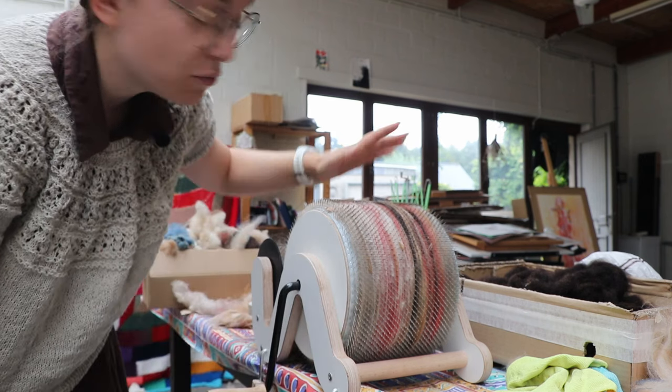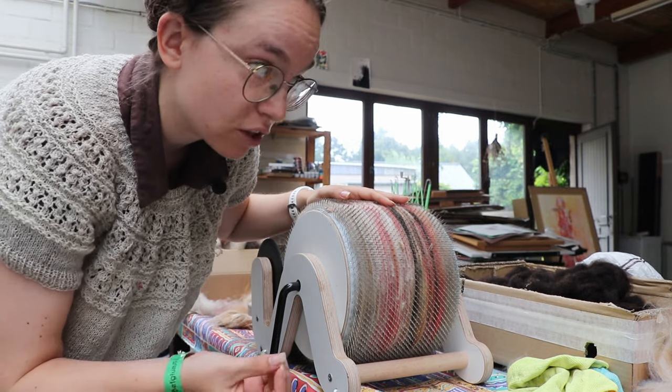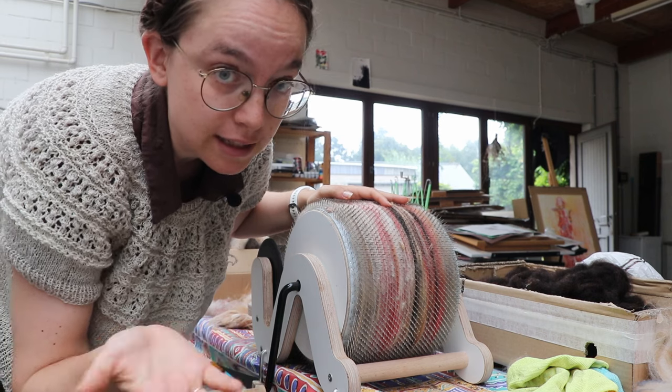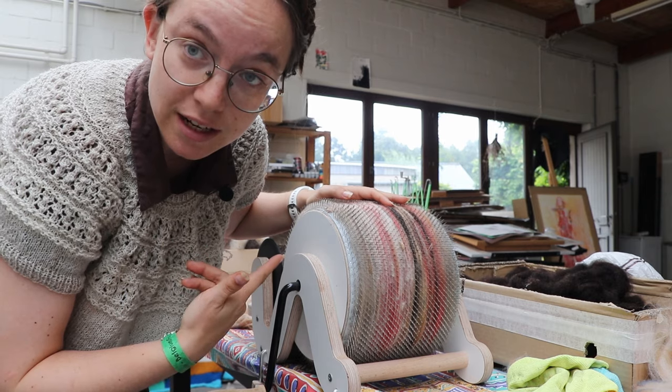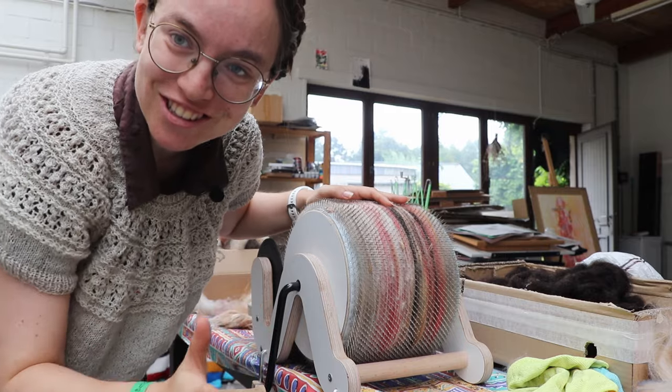I am mixing it with all kinds of wool and a little bit of leftover acrylic, just for a pop of color, because I am still convinced that you don't need nylon or acrylic to make good socks. But I'm still putting it in there because the colors are so vibrant and I like colorful socks.